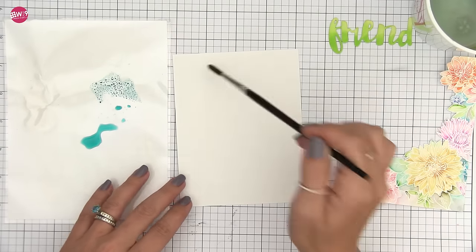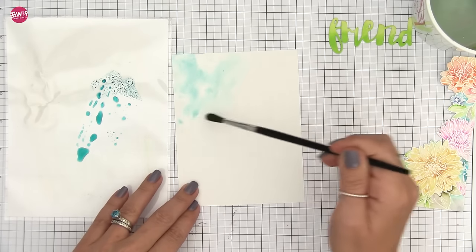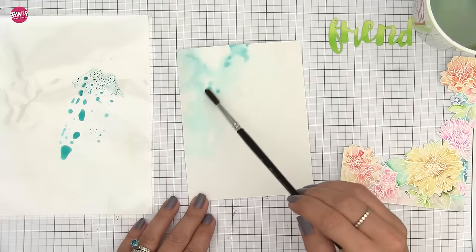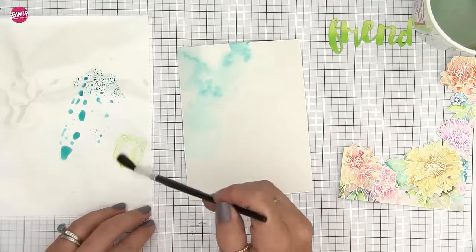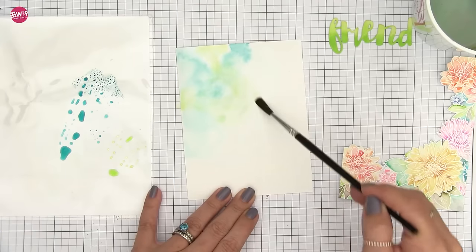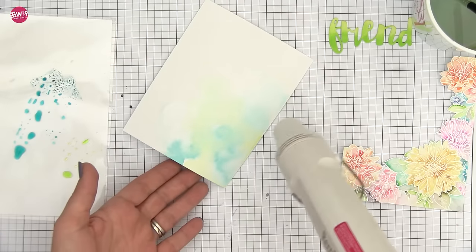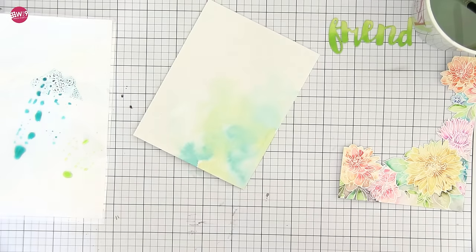While I liked the white background underneath those flowers, I wanted to add a little something more. So I'm taking some distress ink — working with Peacock Feathers — and adding a soft wash in the background on the Tim Holtz distress watercolor paper, watering it down and spreading it out. Then I decide to add in some green to pull in the color from the leaves. At this point I'm thinking I'll use a friend die cut inked with Twisted Citron, so I'm adding a little bit of that in as well. I'll dry this back and then lay my flowers on top to see if that's enough, but I'm completely winging it here.